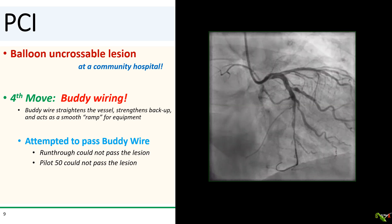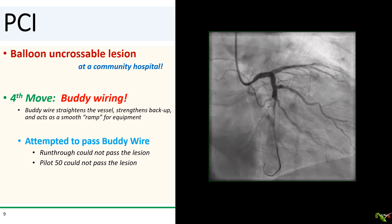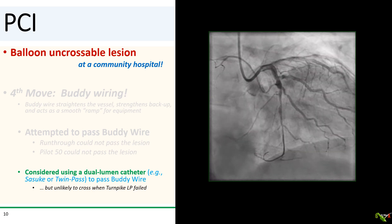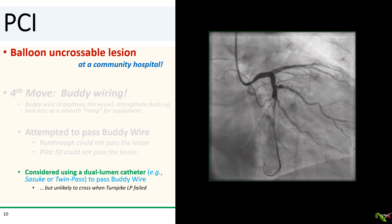Next I tried to get a buddy wire across. In addition to strengthening the vessel and backup, the buddy wire can also act as a smooth ramp for your equipment to slide down the blood vessel. But I couldn't get a run-through wire to cross the lesion with that BHW wire in place. I then tried a more slippery Pilot 50 wire, but that did not cross either. I actually thought about using a dual lumen catheter to get the buddy wire down, such as a Suzuki or a Twin Pass, but I did not think either of these catheters could cross a lesion that the Turnpike LP could not cross.